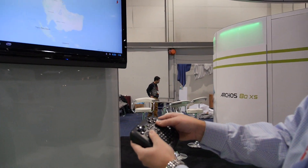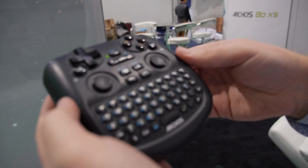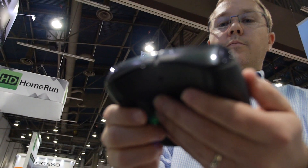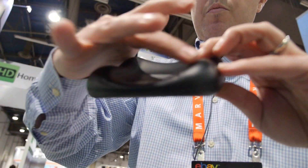All of that is done using the analog sticks on the remote as multi-gesture controls, with the pointer turned on, so you take full control of the screen. It's really cool.